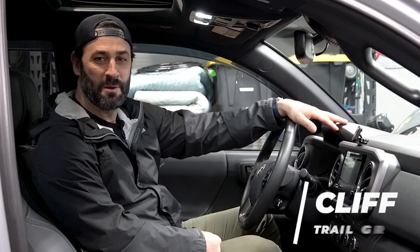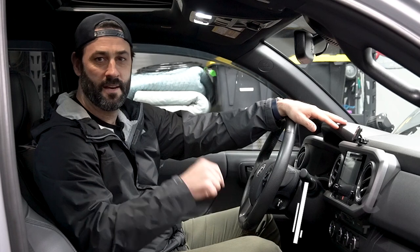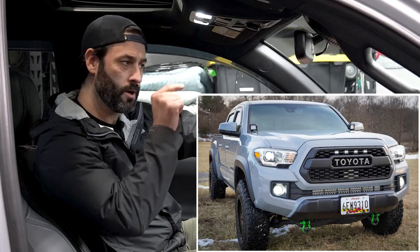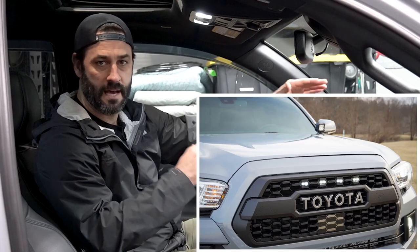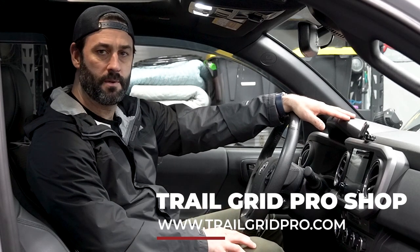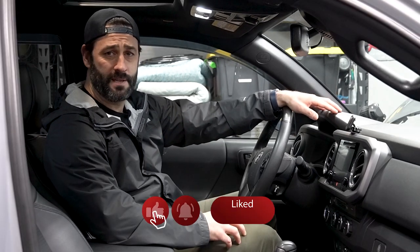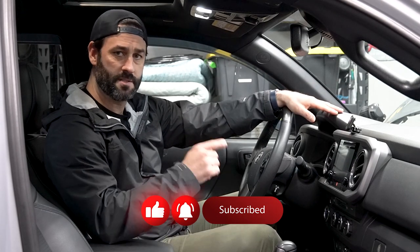Hey, what's up guys, it's Cliff from Trail Grid Pro. Super pumped to be back with you today. We've got a 2019 Toyota Tacoma TRD Off-Road in the shop and we're going to be putting a nice set of grill lights on the front to make it stand out from the crowd. You can grab these lights at www.trailgridpro.com — available in amber or white. This is a super easy install, about 10 to 15 minutes, so let's get started.